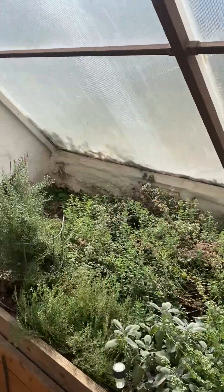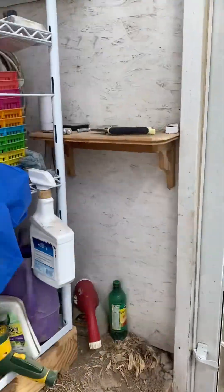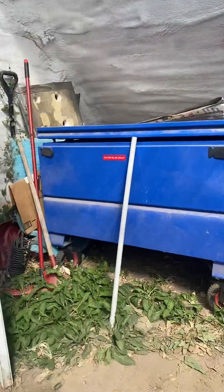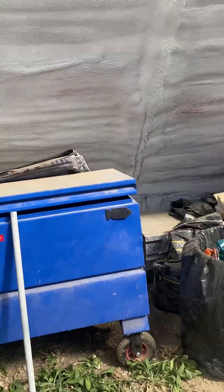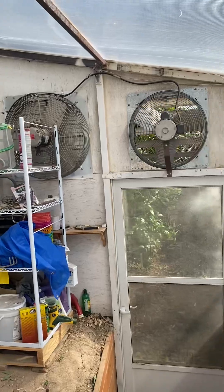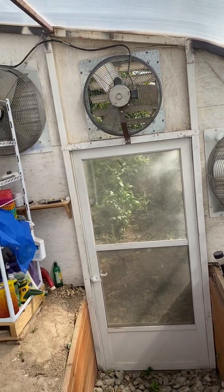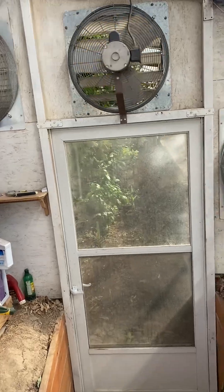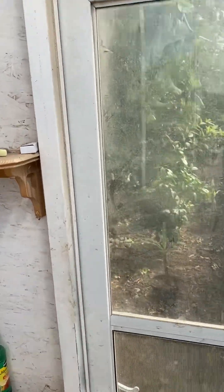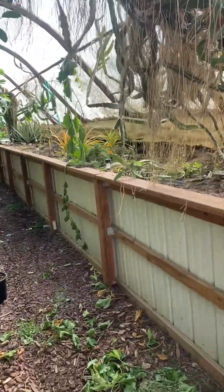We put some netting on this vent so that we can keep things like bees and ladybugs inside. This room is just what I call an equipment room. The solar is on and running. When the middle fan is running and the two big fans are not, it means it's warm but not hot. The big fans go on when it's really hot — during the summer they run quite a bit.